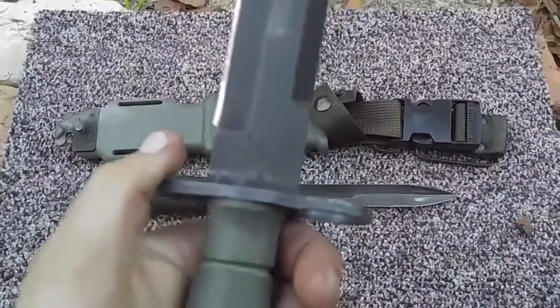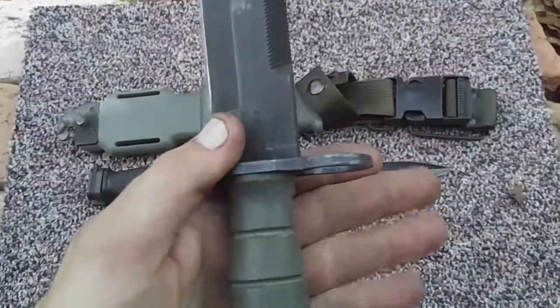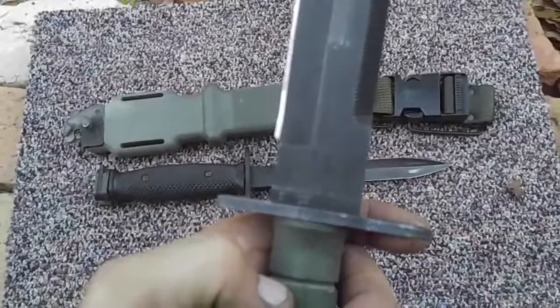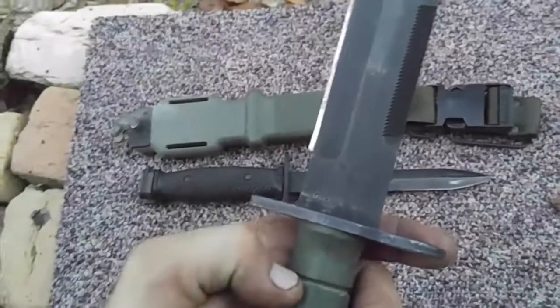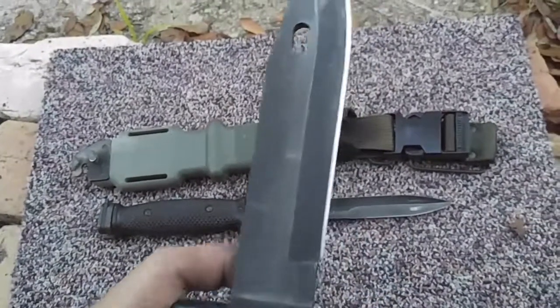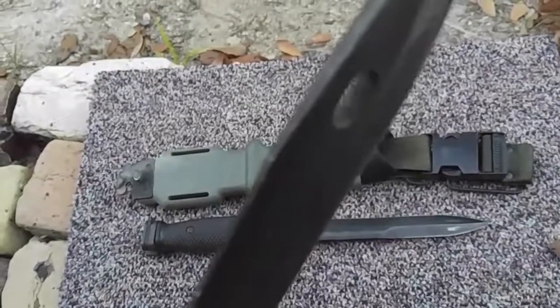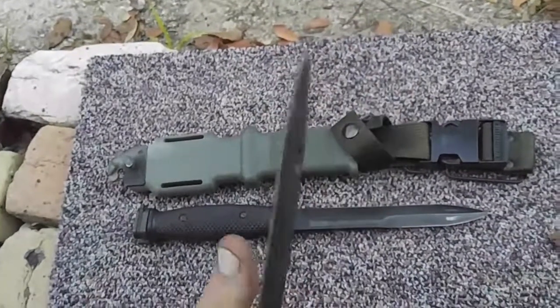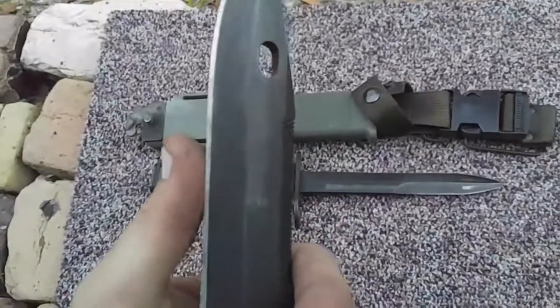My nice grubby fingers from work. Looks like no chips on the blade — relatively sharp. Sweet.